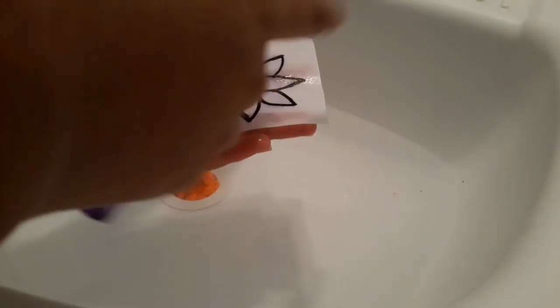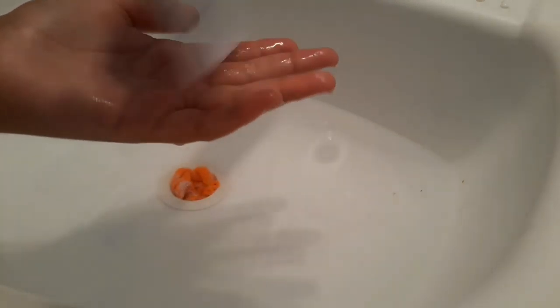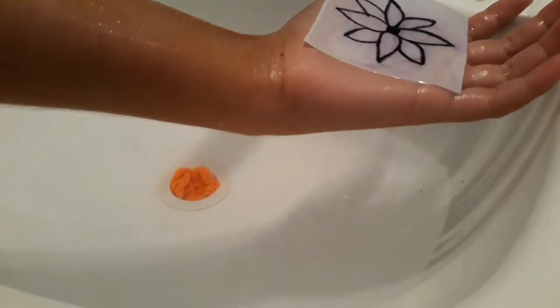Then they said to spray again with the perfume. And then apparently wherever you want to put it on your skin, put perfume on that too. I'm going to put it on my arm. I don't know how long I'm supposed to keep it on my arm, but there we go.